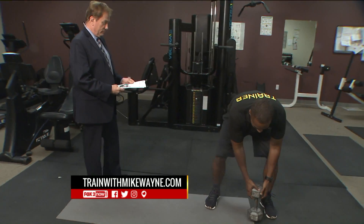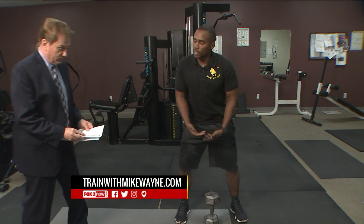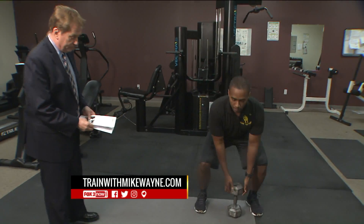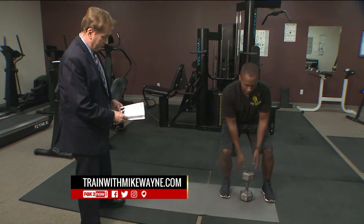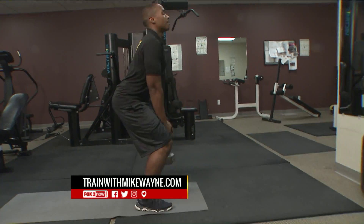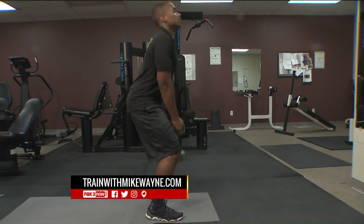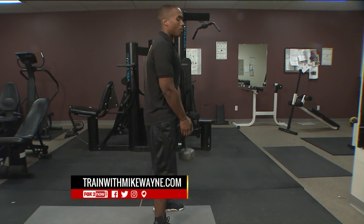So you want to do exercises that are going to strengthen not only your abs but your back as well. A cool exercise I like to do is a dumbbell deadlift — very simple. Your feet are shoulder-width apart, heels flat on the ground. You go down, chest forward and you come up, squeeze your butt every time you come up, and go back down.